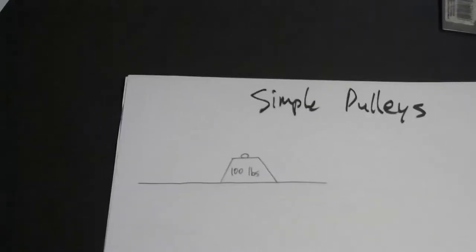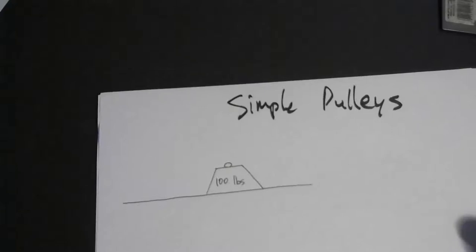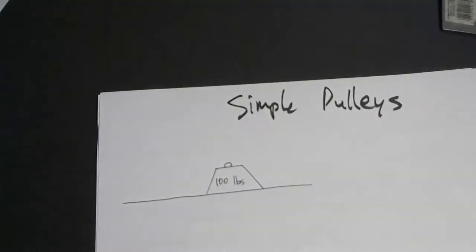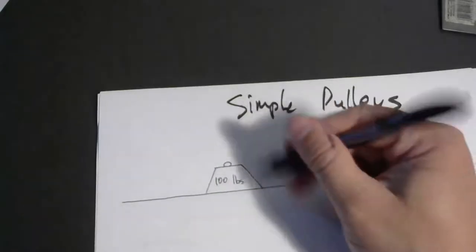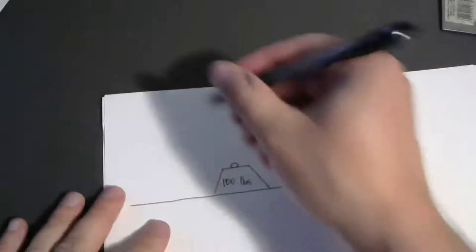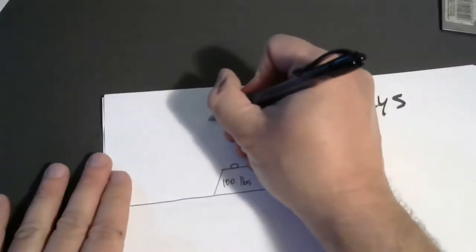In fact, it could injure you. A lot of us are capable of lifting 100 pounds off the floor, but it's not desirable. It would be much easier if you could pull down on something with the force of 100 pounds than to lift up. Just the mechanics of our body, it's easier to pull down on a rope with 100 pounds and use your weight rather than bend over and lift. That's one benefit of a pulley system.